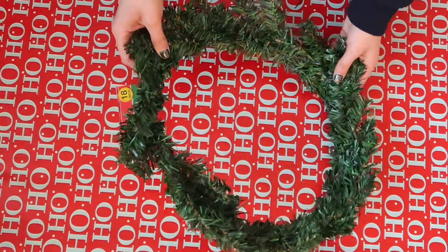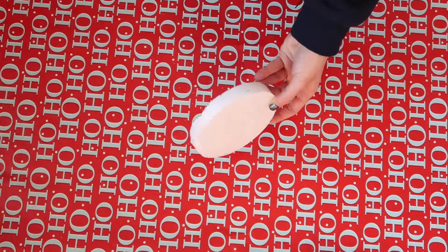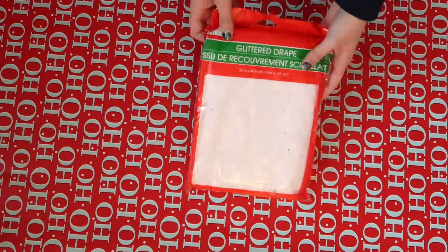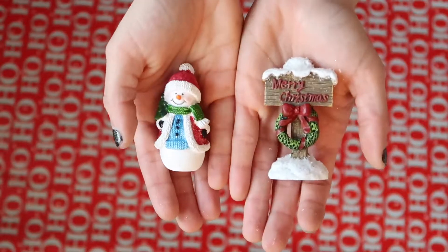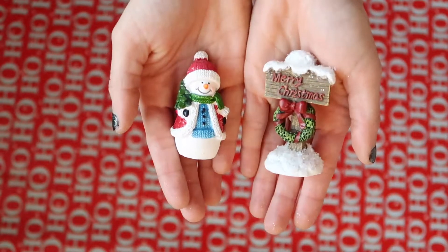For the Christmas wreath, you'll need a wreath which I got at the Dollar Tree, a little foam piece to use as a base which I already had, fake snow from the Dollar Tree, red ribbon also from the Dollar Tree, and little Christmas figures which I got at Michaels — but I've also seen them at Walmart and the Dollar Tree.